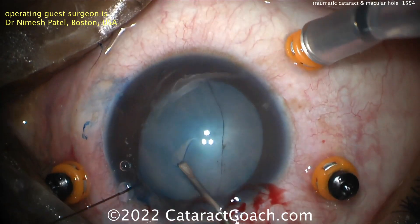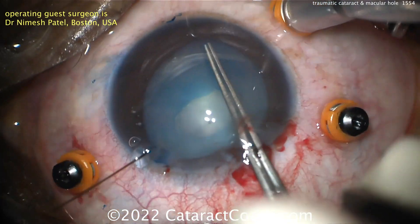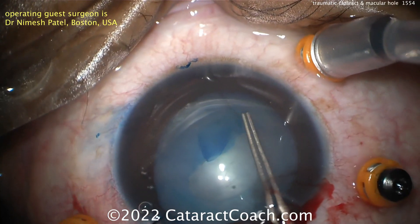Clamp the infusion line right now. Otherwise there's too much posterior pressure and that can cause an issue. So now getting that capsulorhexis done.